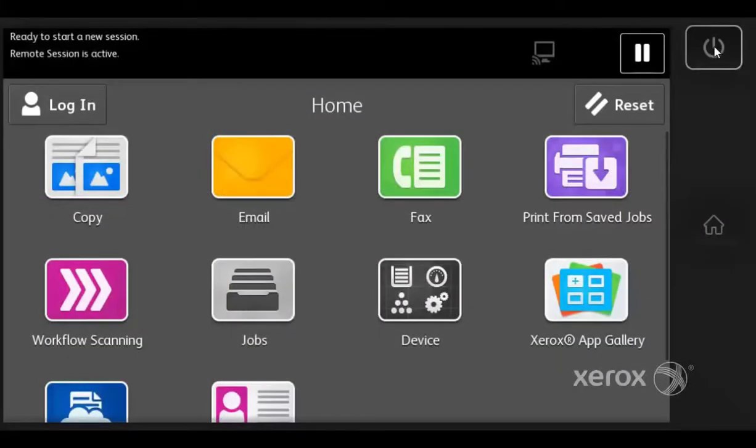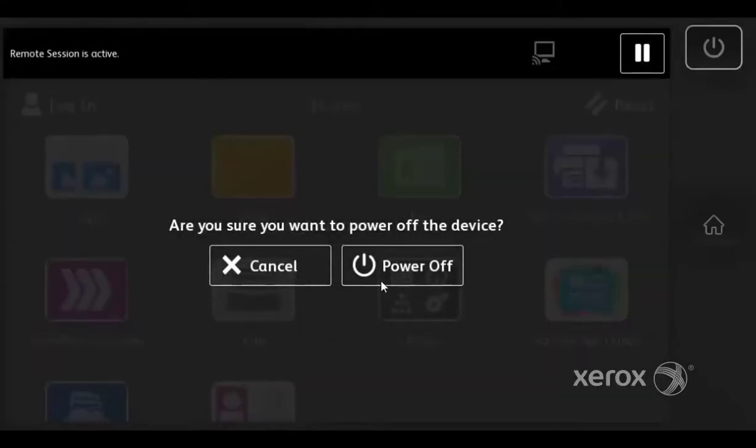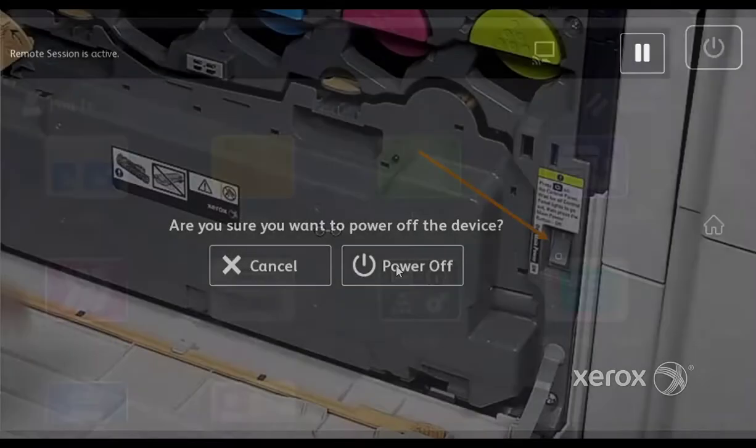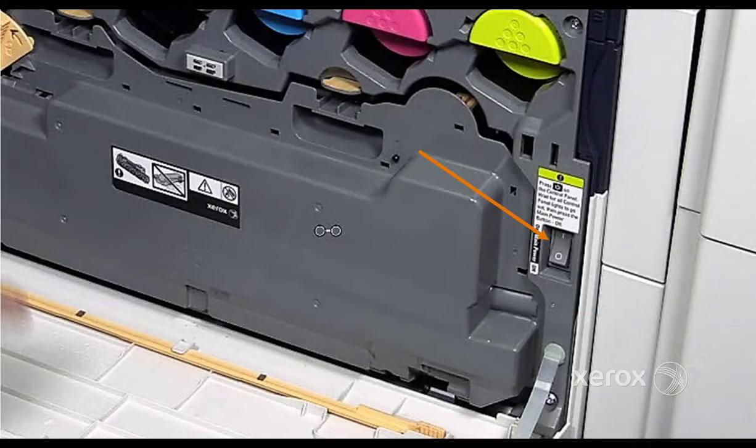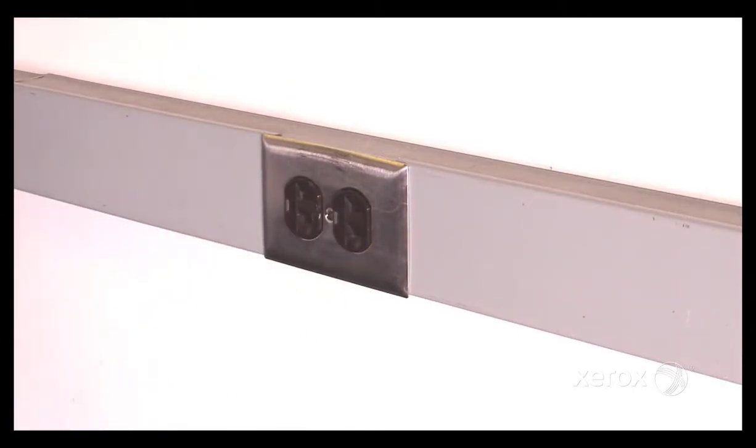Power down the machine. Press the UI Power button, then respond to the on-screen prompts. Wait until the power LED turns off. Open the front door and turn off the main power switch, then disconnect the power cord.